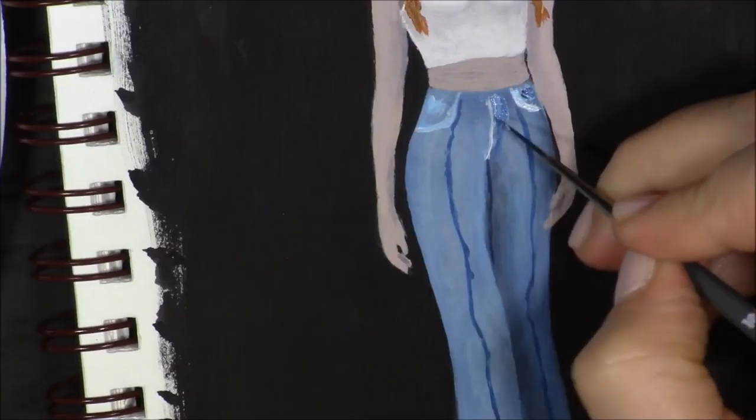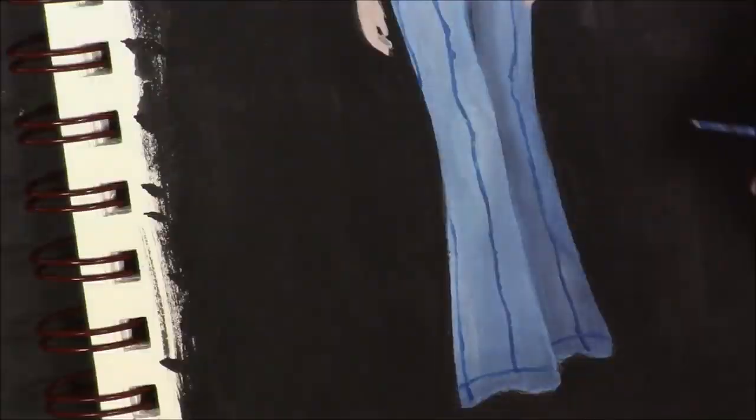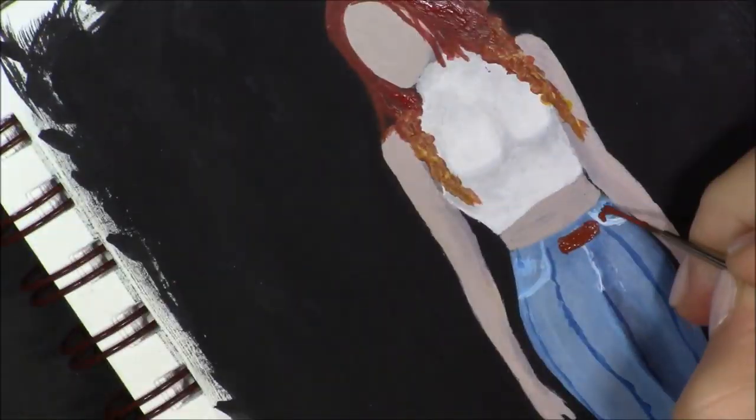And then in a second you'll see the Finetech paints — I painted her jewelry and some other little details here and there, and I thought that added a nice little pop of color and shininess.